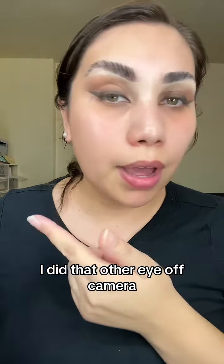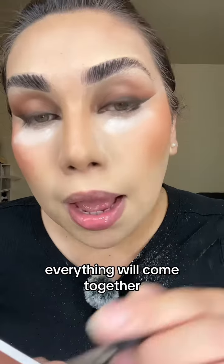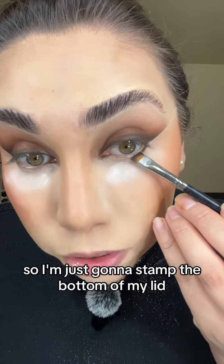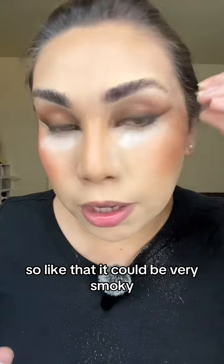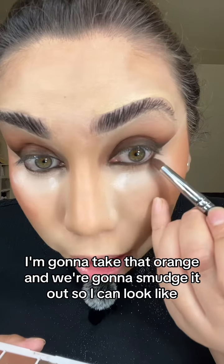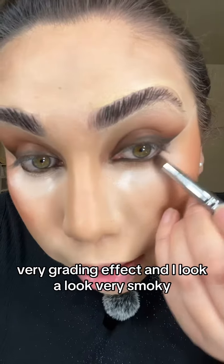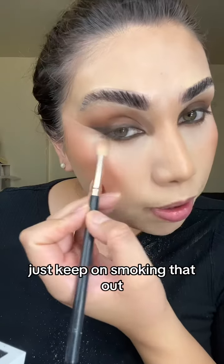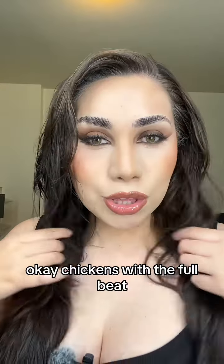I did the other eye off camera. I'm going to do my foundation and then smoke out the bottom lash line so everything comes together. I'm stamping the bottom of my lid so it's very smoky and wingy. Taking that orange shade and smudging it out for a gradient effect — look how pretty everything's coming together.